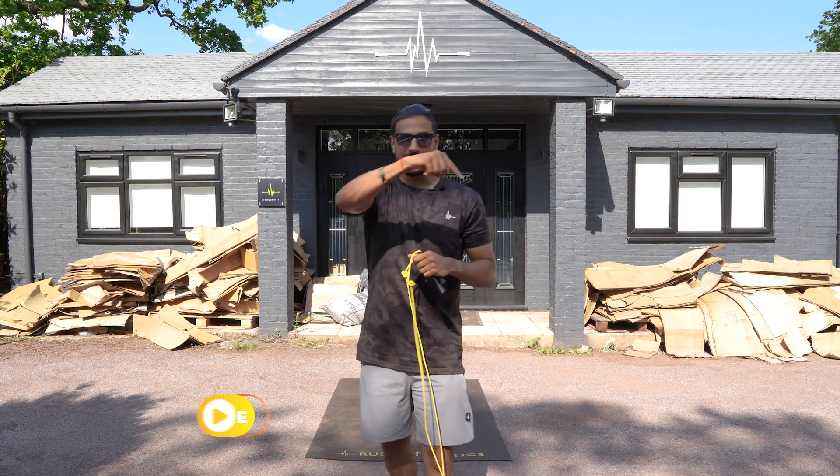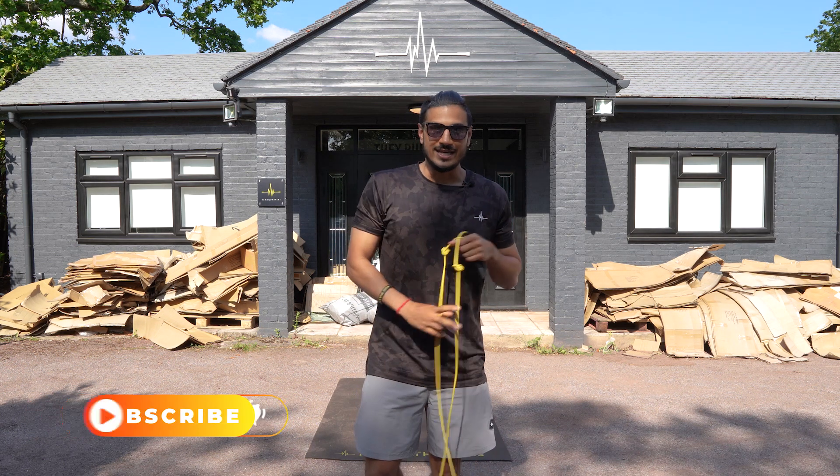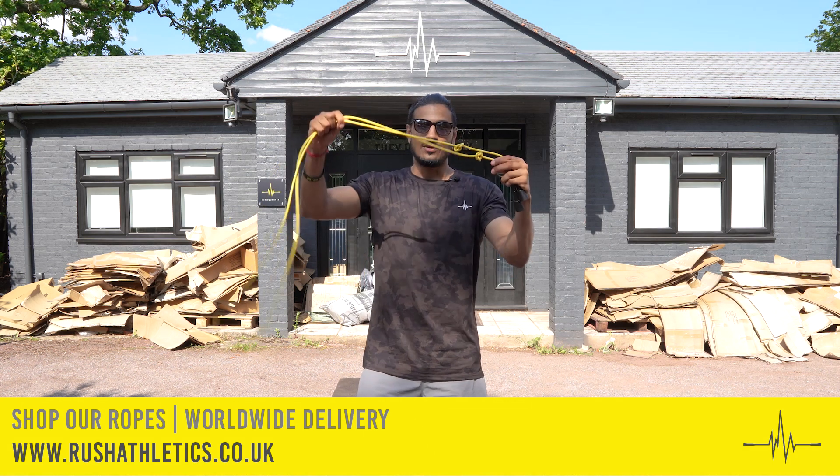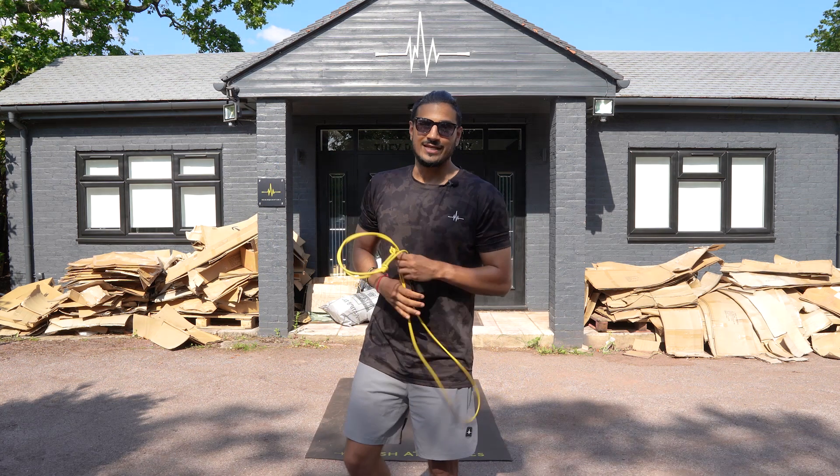So as usual guys, hit that subscribe button, drop me a big thumbs up — that'd be really useful for me. Help this channel grow even more. Keep promoting the power of the rope with your friends and family out there.